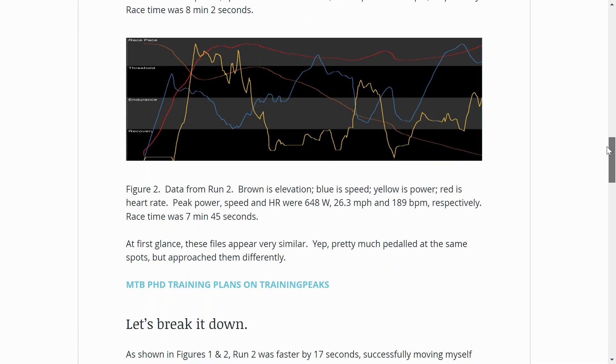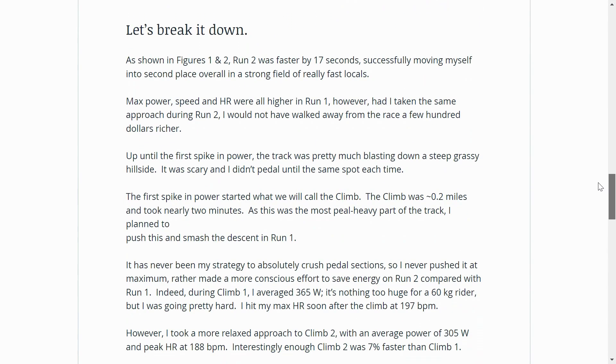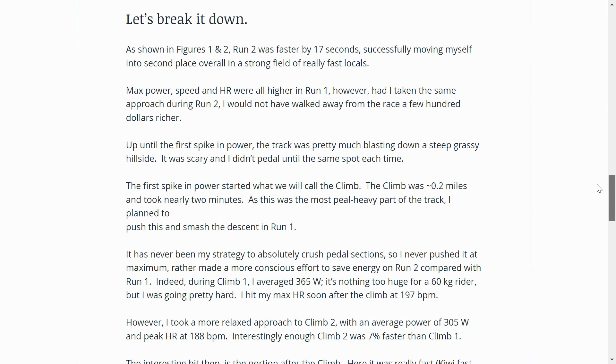The second run I rode it a little bit smoother — firstly because I was tired, but also because I was a little bit scared of the slippery conditions. The course was getting worse and worse as it went. But actually I ended up getting my fastest time on the second run. I went back and looked at my pacing and power output, and it was really surprising to see that even on the slowest bits of the course — the pedaling sections — I was going slower, but I ended up going faster overall. That really opened my eyes to this idea of pacing on downhills.